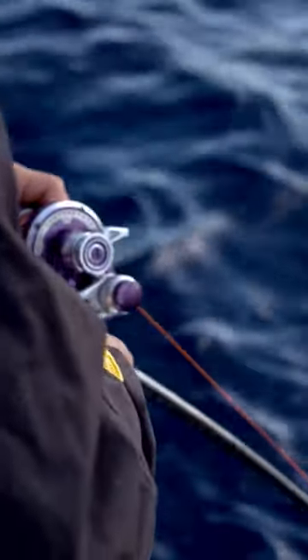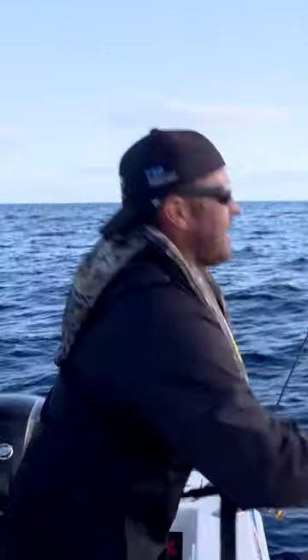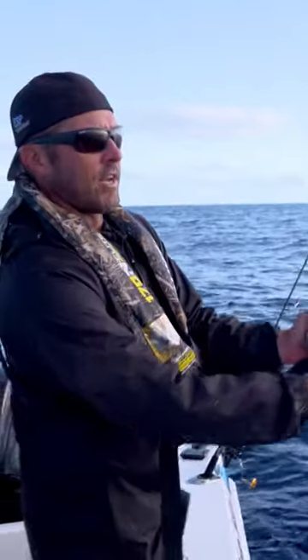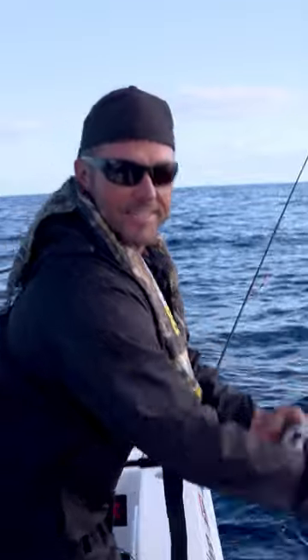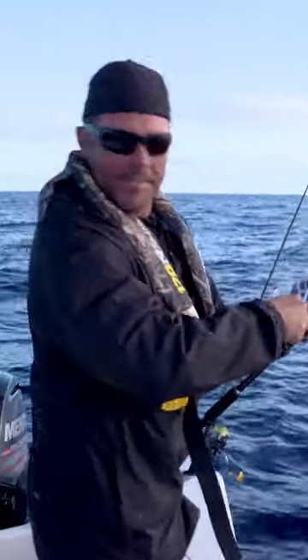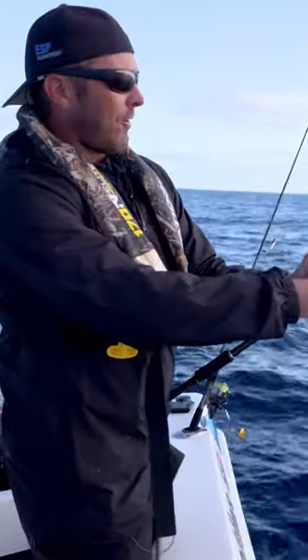Finding fish on the sound is one thing. Convincing them to eat your metal lure is another. There's so many different retrieves and so many jigging techniques around these days — slow-pitch jigging, high-speed jigging, just vertical jigging, soft plastic jigging. You can jig all day, all sorts of jigs.